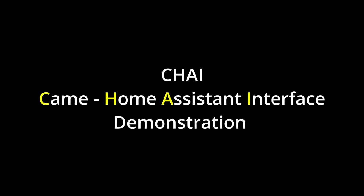Hi, this is a demonstration of my Kamei Home Assistant interface using ESPHome.